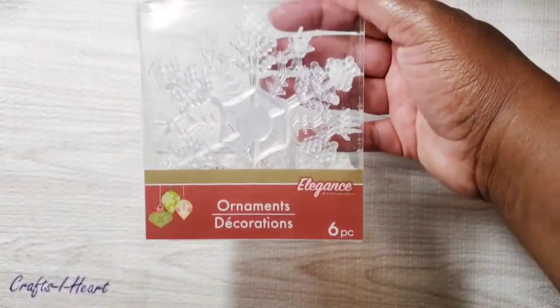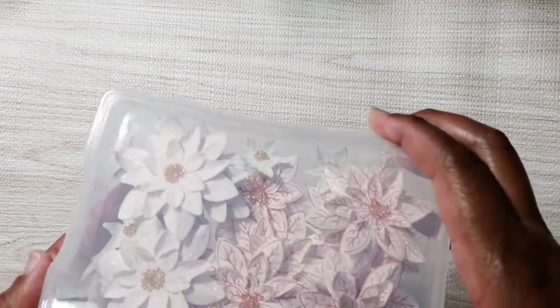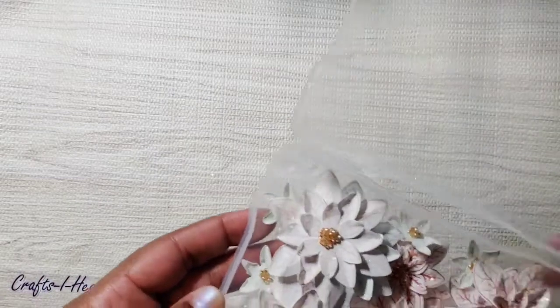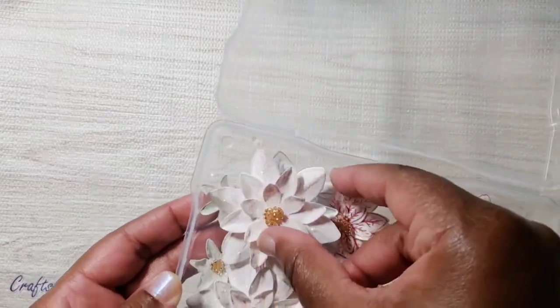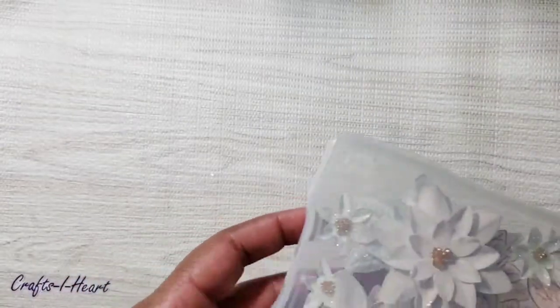I also used these Dollar Tree snowflakes that I picked up. And here are some flowers I had in my stash — I believe this is a Heartfelt Creations flower. I've had them stamped and colored and stored, so I said I'll pull them out because they went with the color scheme.